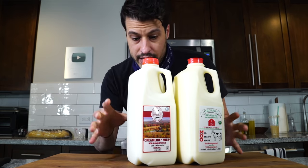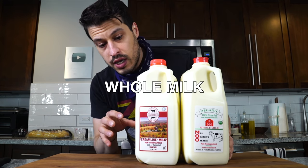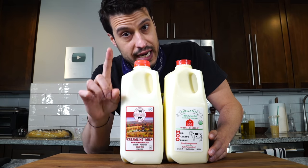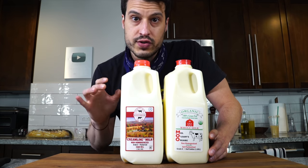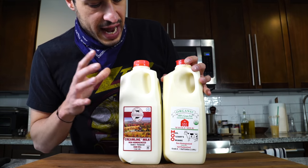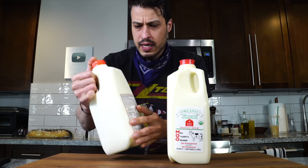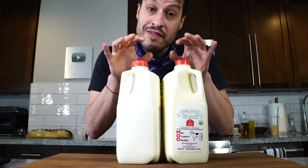It starts with milk — really good milk, grass-fed milk, whole milk to be exact, pasteurized milk, but not ultra-pasteurized. You cannot use ultra-pasteurized milk for this recipe. This is some local milk, grass-fed stuff. It's non-homogenized, so I've got to kind of shake it up — might be some separation — and I have about a gallon of it.